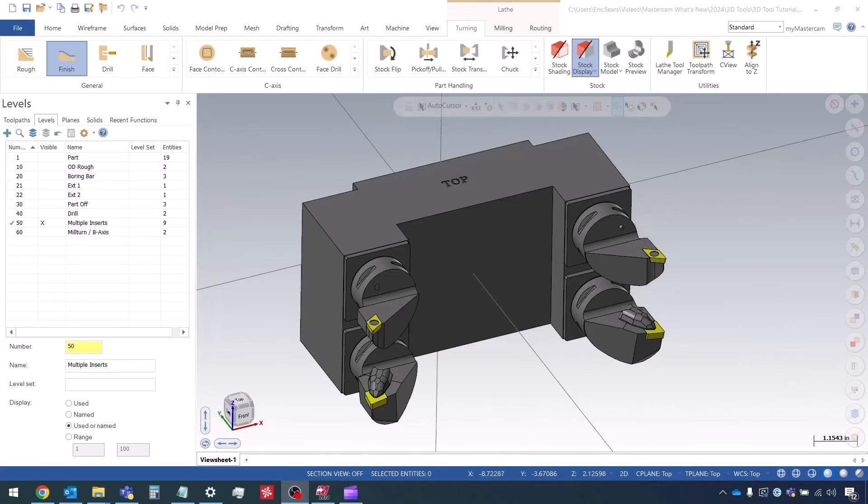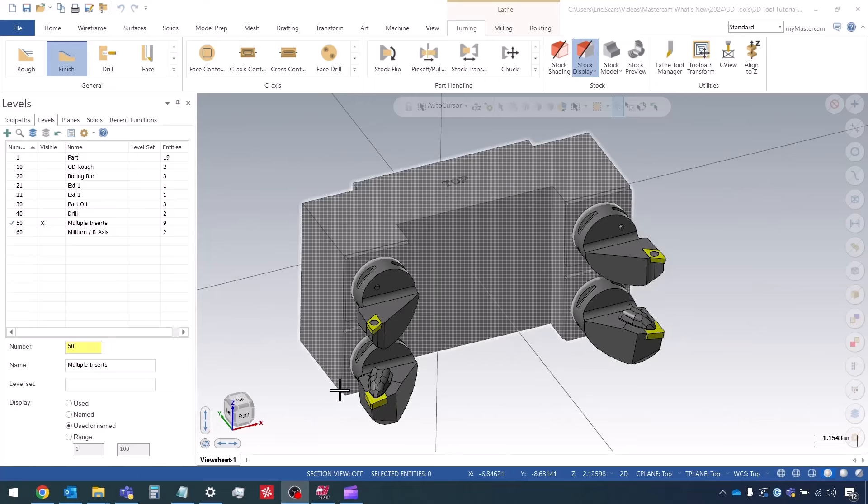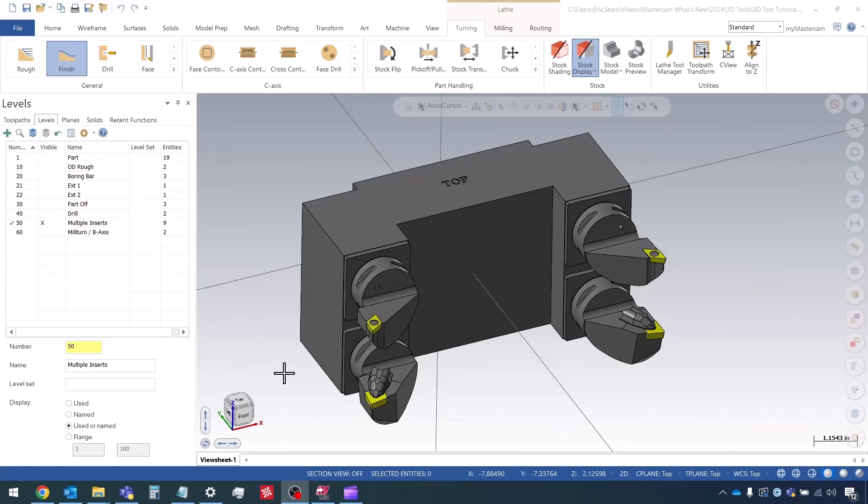Hey guys, this is Eric with In-House Solutions coming back with video number five in the 3D Lathe Tool series. In this video we're going to be looking at how we would create an assembly with multiple cutting definitions. We have inserts on the left and right for the left and right spindle, and also inserts above and below each other that we would use a Y-axis offset for.